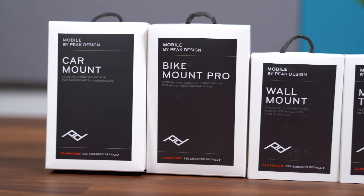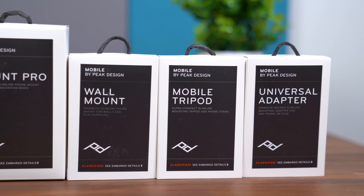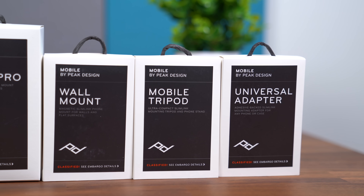Hey everyone, Tim Schofield here, and with the new iPhone 12 and 12 Pro coming out, you may be looking for a way to protect your new device or maybe just get the most out of it. So we are going to take a look at Mobile by Peak Design. It's not just a case — Peak Design has come up with a new Slim Link connection system, so it can be used with a mobile tripod, mounts, a lot more. Big thanks to Peak Design for sponsoring this video and sending all of this out to check out.